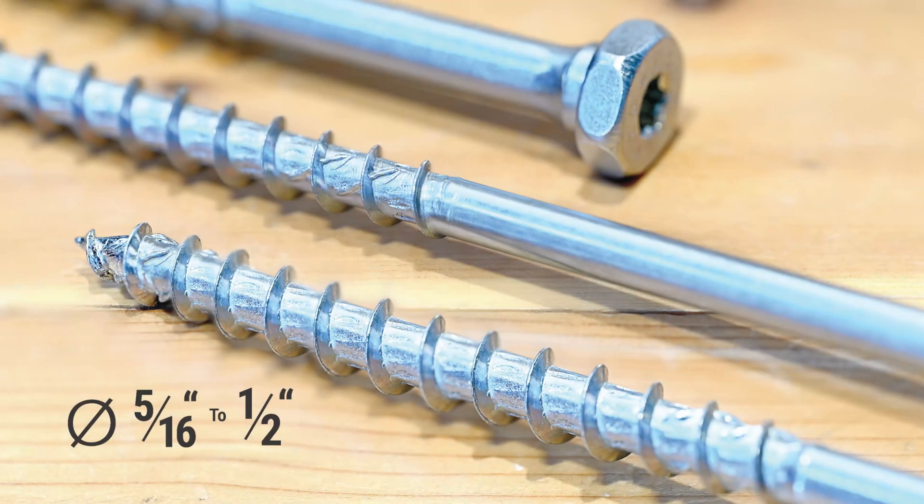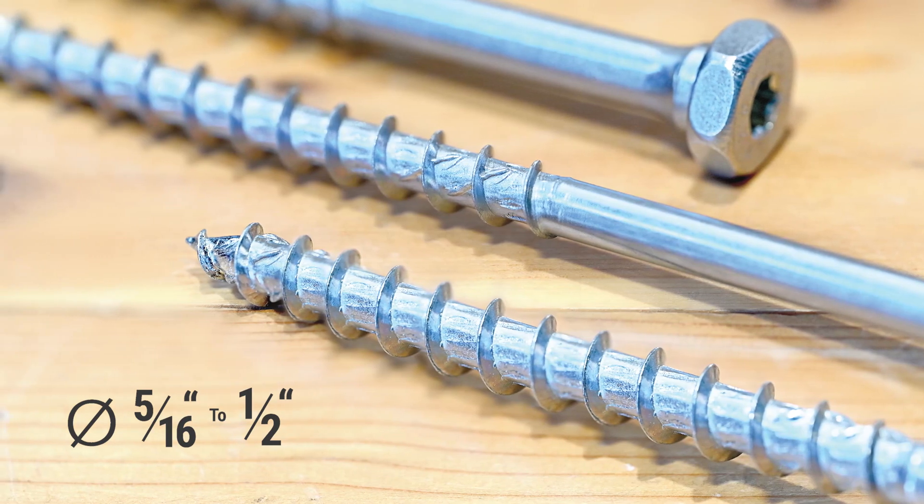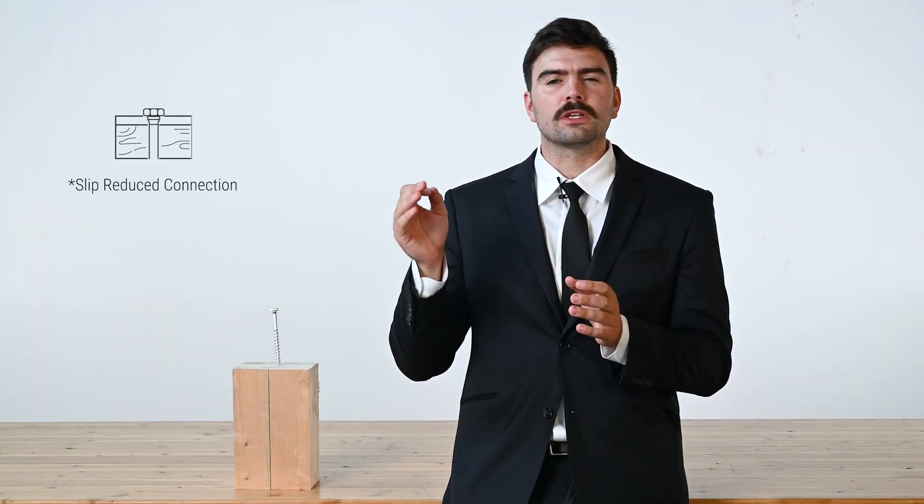These fasteners come in a variety of different sizes, ranging from 5/16 of an inch to half an inch in diameter for the Combi. What makes the Combi so good at steel-to-wood connections? We have to go back to its head — it allows for a tight fit in the steel plate holes, allowing for no initial displacement and a slip-free connection.